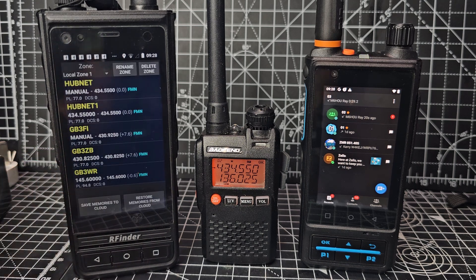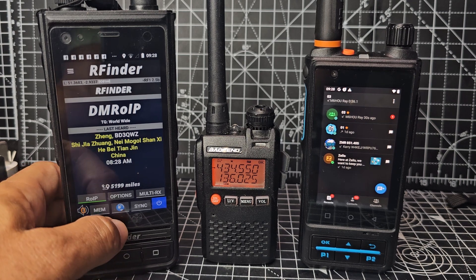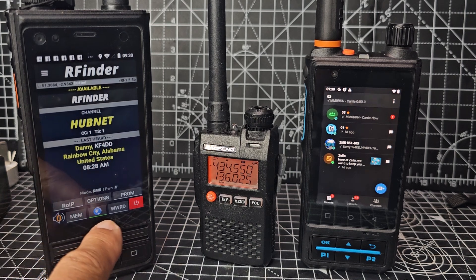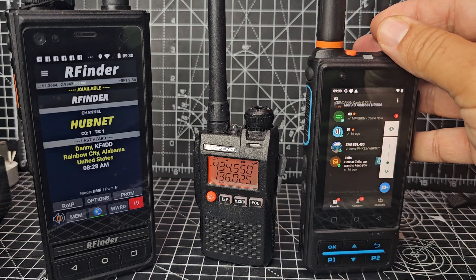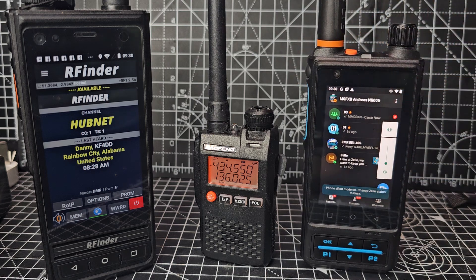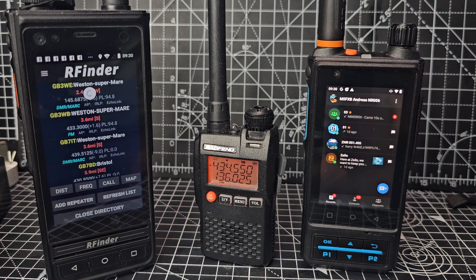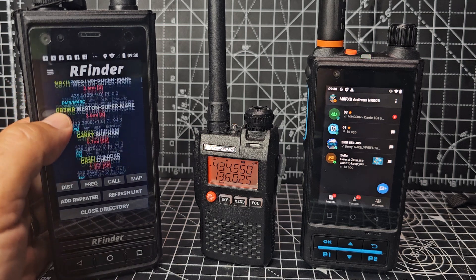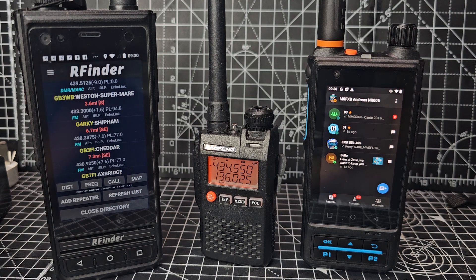We've got our memories which are stored on a cloud, but also we'll hit the little planet icon and we can talk via the web in normal radio mode. We hit WWRD and you get the worldwide repeater database — that's all the repeaters near me — and I can choose one whether it's analog or digital, just tap it, set parameters, and it does everything for you. So you don't need a code plug, you don't need a hotspot; just take it anywhere in the world.